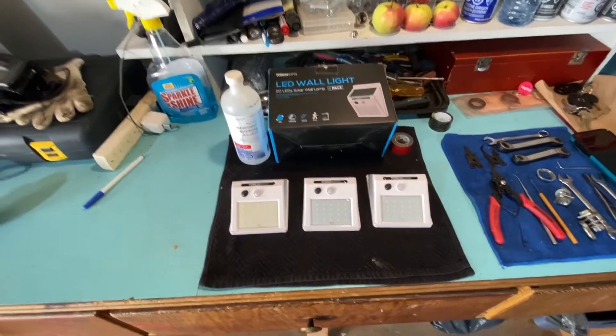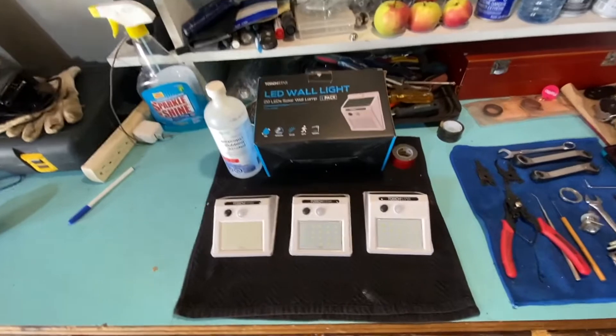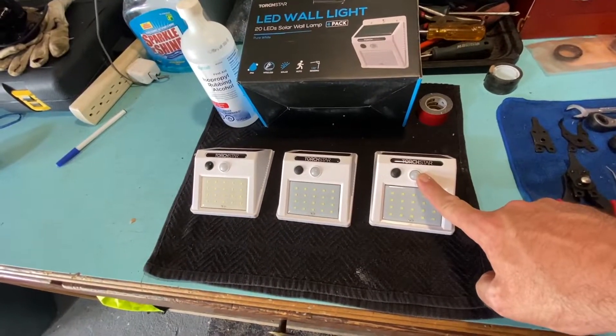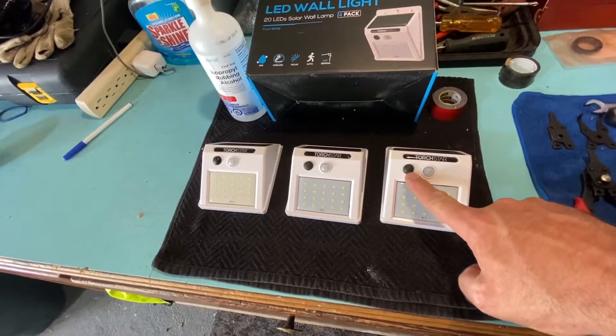Today we're going to be installing some lights onto our road track. The key with these is you want to find one that has motion sensor detection, and an on-off switch is a must.